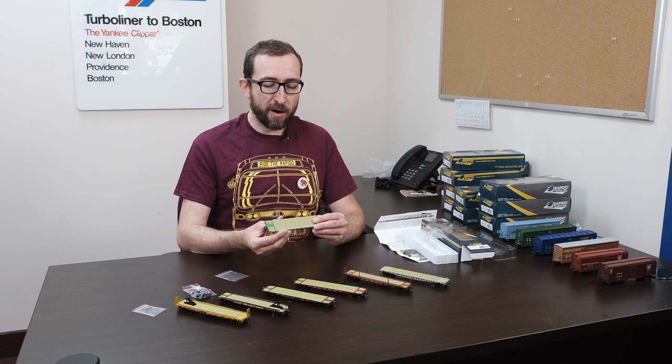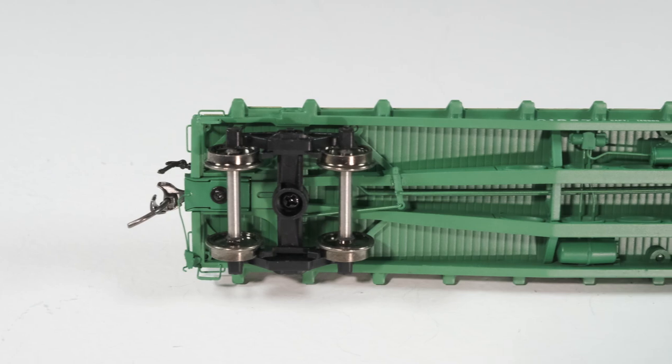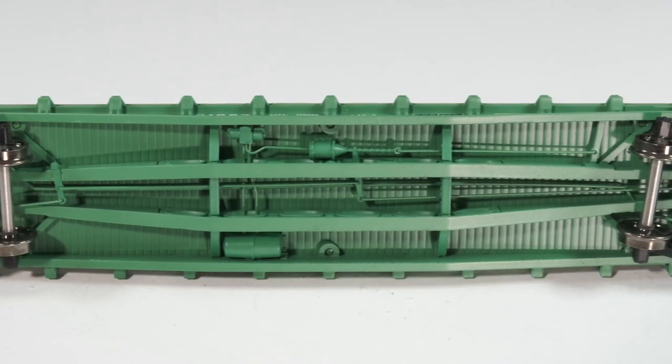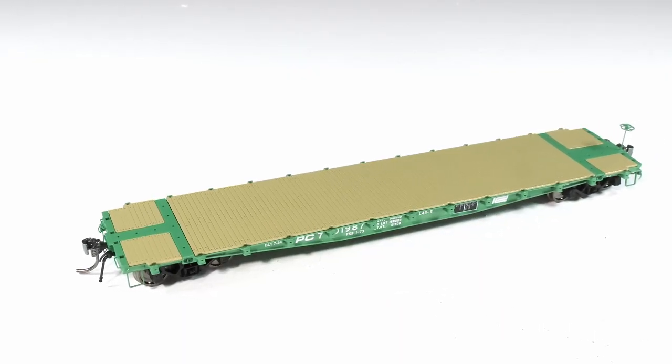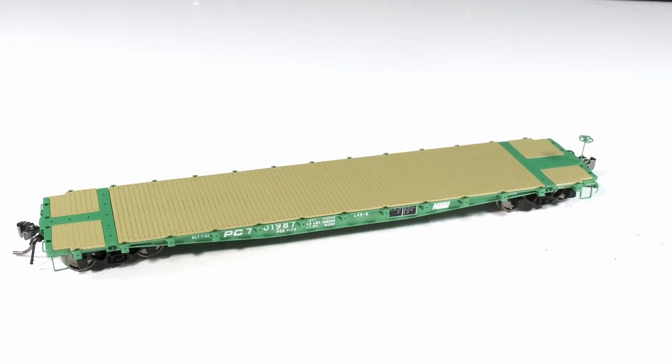We've got various Pennsylvania Railroad versions as delivered, and later repaints for the 1950s. These are really neat models. One of the things we've actually done with these is we've built them almost entirely out of die cast metal. The chassis, the frame — all of that is die cast, and also the deck inserts are all die cast pieces. That gives you a lot of heft, a lot of weight, and a good quality feeling.